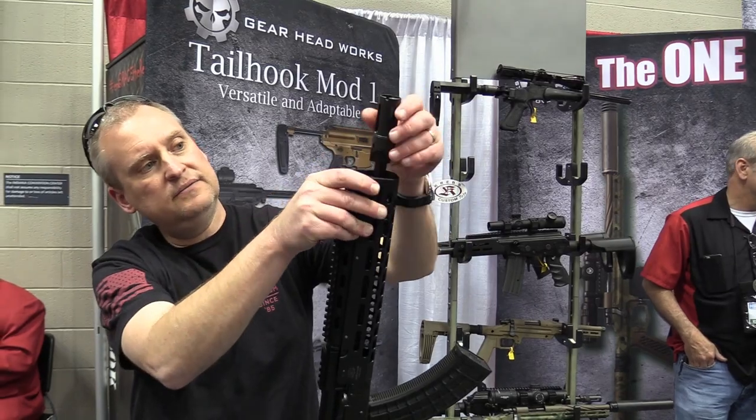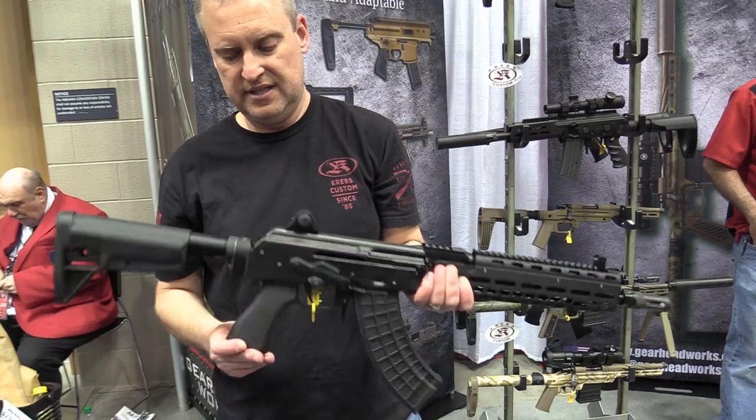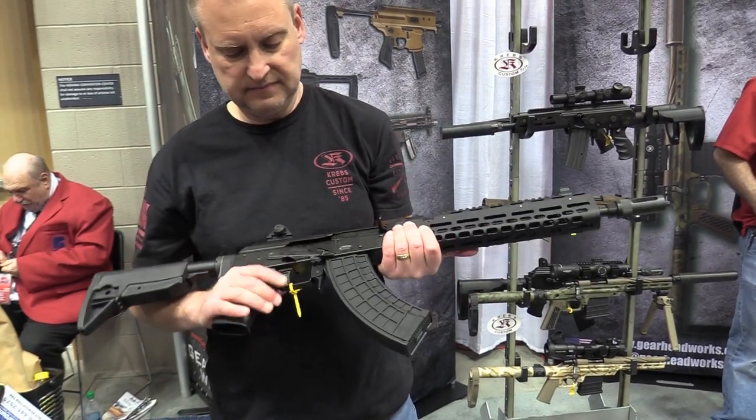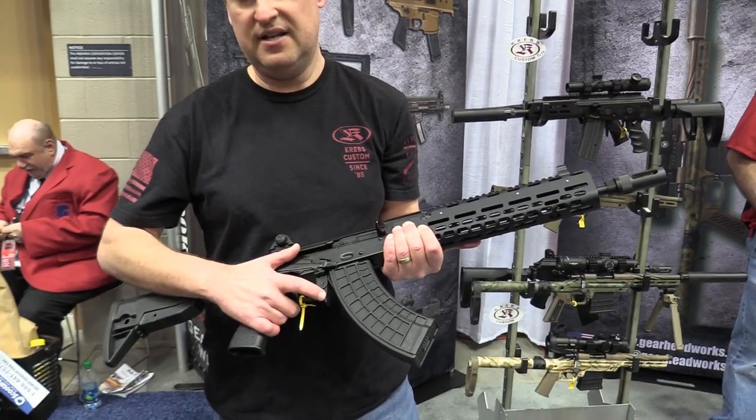Chrome lined barrel, BCM stock, Tango Down grip, ALG trigger, and Krebs Custom Extended Mag Release.